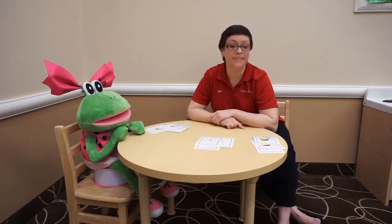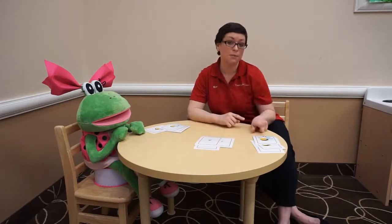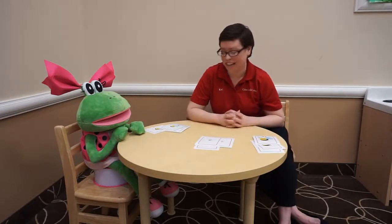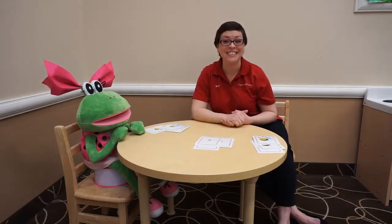Mix them up A-B-A-B style like we did — big, small, biggest. Mix them up any way you like, group them all together, and enjoy your time making your patterns. Thanks for joining me today — see you soon!